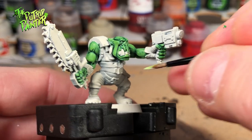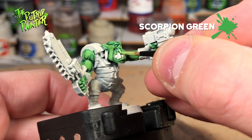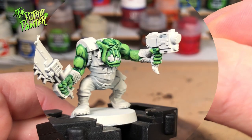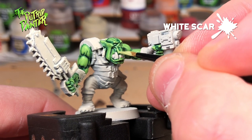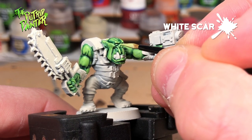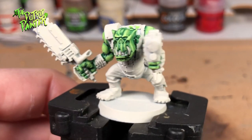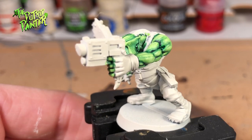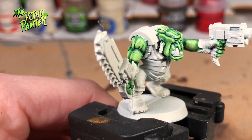The first highlight is a mix of two parts Scorpion Green and one part White Scar — try to make this a thicker highlight. The final highlight is one part Scorpion Green and one part White Scar; use this on the tips of the muscles and the face. My old orcs all had a dusty green skin color and I think this brighter version is a lot better. I think this will look nicely on the tabletop from a distance. Now I'll just need to repaint all my old models.